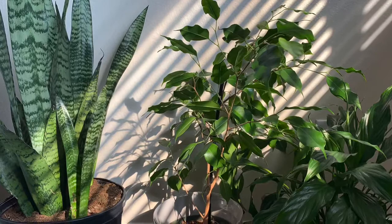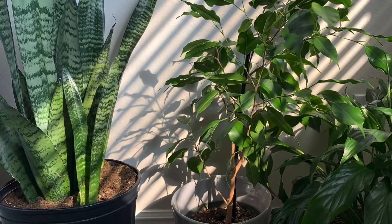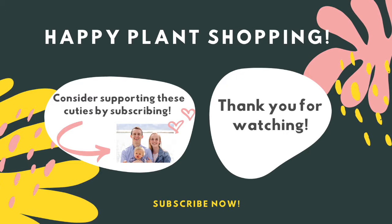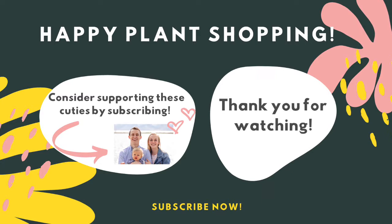I really hope this was helpful as you're out shopping for a snake plant or thinking about getting one. Let me know how it went in the comments, and feel free to ask any questions about something I may not have mentioned. Please consider subscribing — I'm always putting out great content to help you and your houseplants thrive.